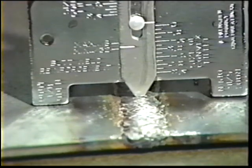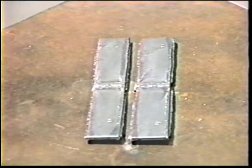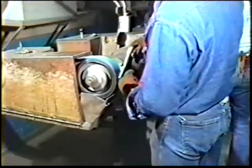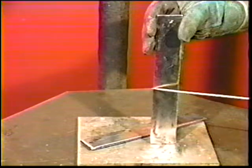To perform the guided bend test, first saw or flame cut two pieces, each one-and-a-half inches wide, from the center of the plate. Discard the remaining ends. Grind the weld on both sides of both pieces flush with the surface of the base metal. Grind parallel to the length of the straps — grinding across the weld will weaken them.